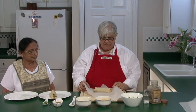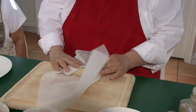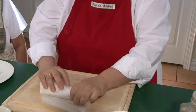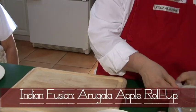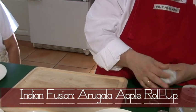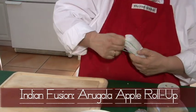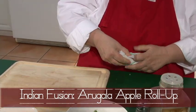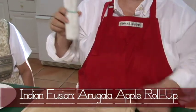So now you have your chapati roll ready. You're going to take a piece of parchment paper, fold it in, and roll it just like you rolled it as a wrap. Then you can use tape if you have tape at home — tuck in the ends like this. Or you can put a rubber band on if you'd rather, but just make sure the rubber band doesn't crush the roll. And there it is — there's your takeout lunch.